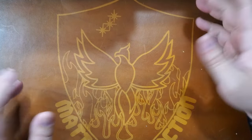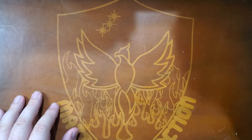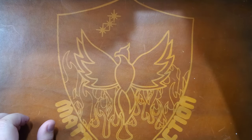Hey everybody, Mattisfaction here. Got my mat. Today's beverage is Coke Zero. Delicious.